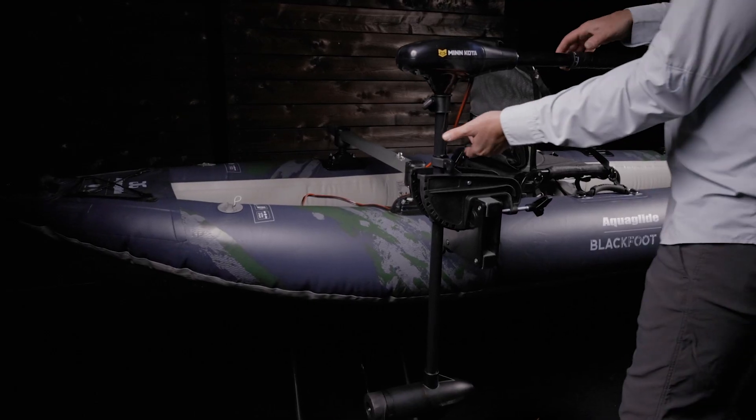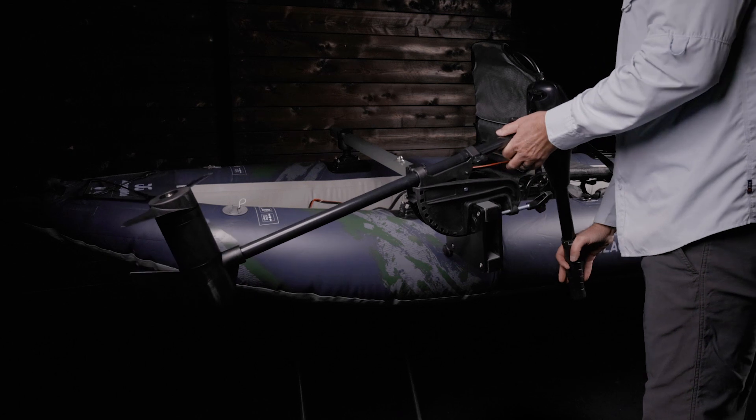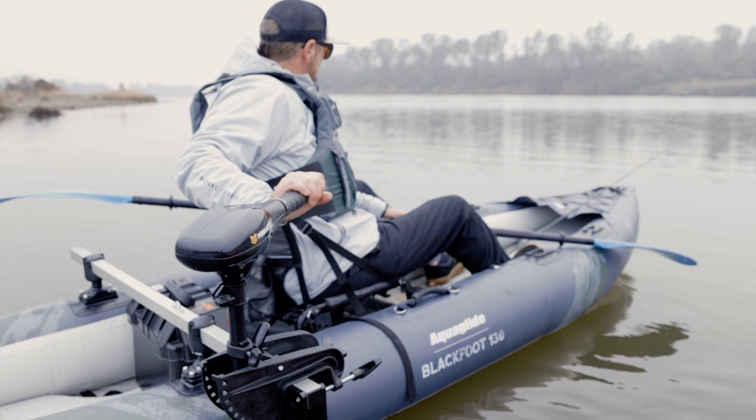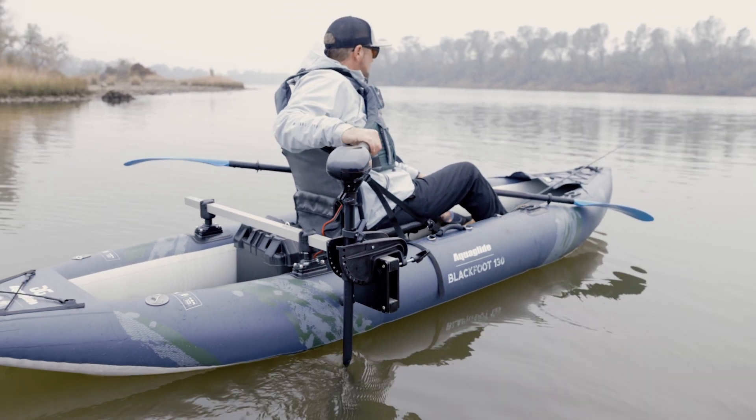Most have the ability to tilt and can be raised out of the water for launching and landing, accessing shallow water, and to clear the prop of weeds. Be aware that side-mounted propulsion comes with a degree of side-to-side torque that can make maintaining a direct line kind of tricky.